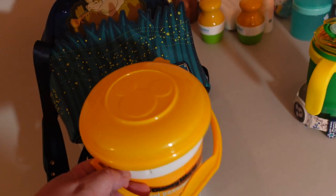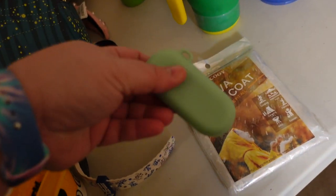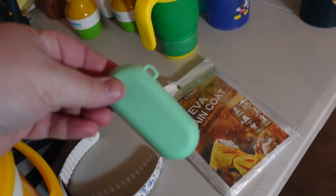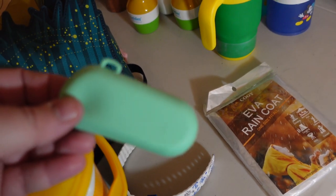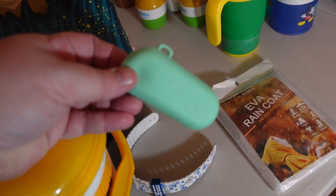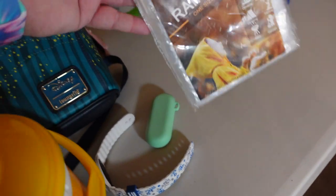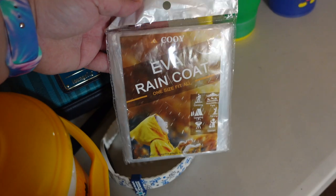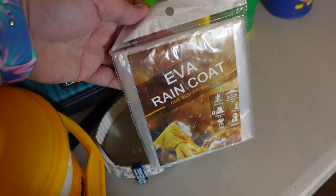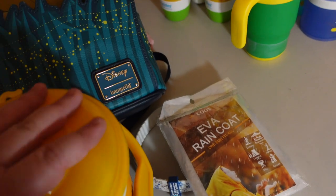We've also got a popcorn bucket for park gear, and I have my magic band. I came up with a couple extra things for my packing list — one is a silicone straw. If you're going to Disney, bring silicone straws because they do biodegradable straws at some locations, paper straws at others, and no straws whatsoever at others, so it's best to just have one on hand. These ponchos I bought at Walmart or the dollar store forever ago — I almost never use them but I always have them under the stroller just in case.